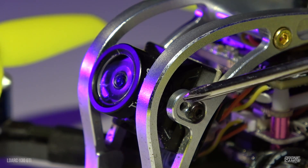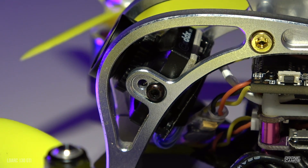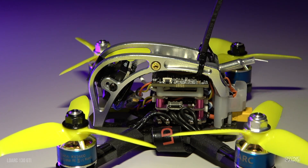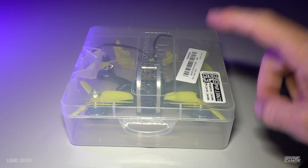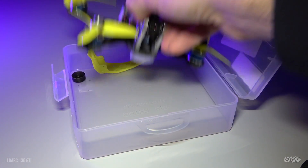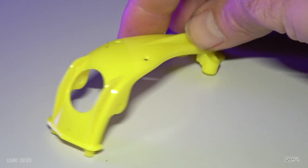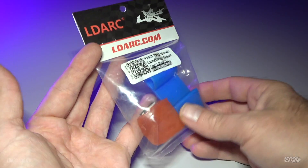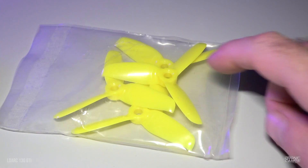Up front we have the Caddx Turbo-i camera with 800 TVL and 155 degrees field of view, with two camera position points you can adjust for more tilt angle or more protection. It's a damn near indestructible frame. There's a flat top for any type of action camera and a battery strap with foam. We have a 4 millimeter carbon unibody bottom. The box actually fits the quad with props on — nice for travel. We also get an extra canopy, extra TPU landing gear for the bottom to protect on hard landings, and extra props — these are 3x5 three-inch props.